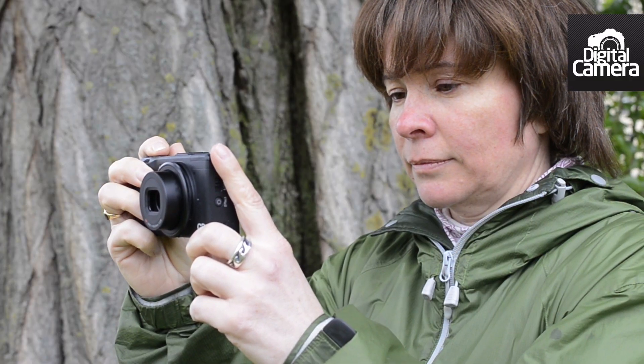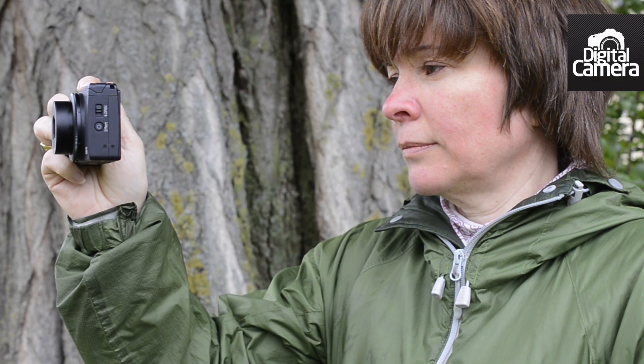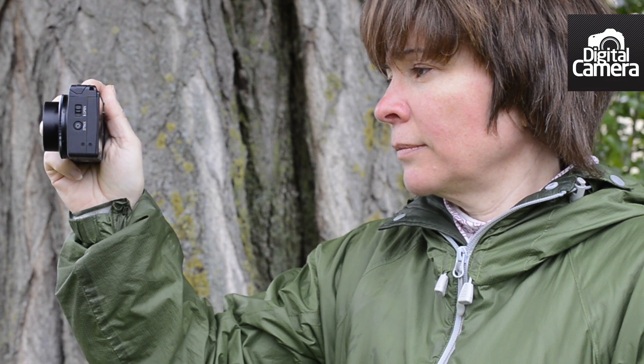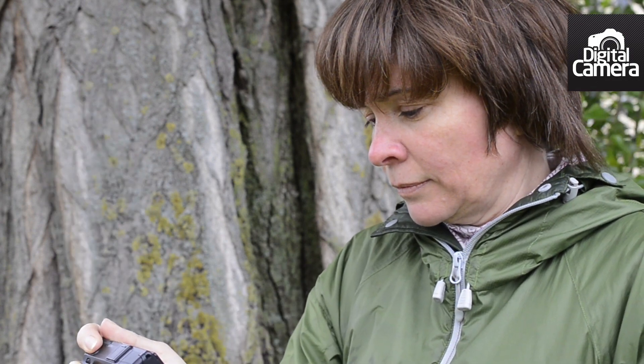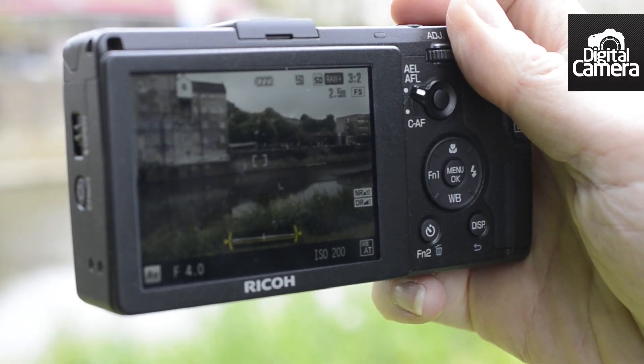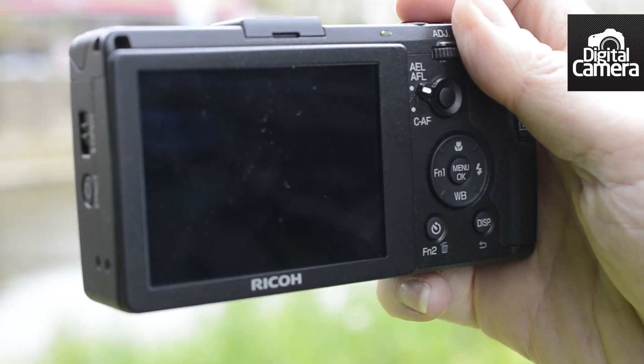As you can see, there's no viewfinder built into the GR, so unless you buy the optional optical finder, you have to compose images on the 3-inch 1.2 million dot LCD screen. This provides a nice clear view in most situations, only struggling in very bright light.